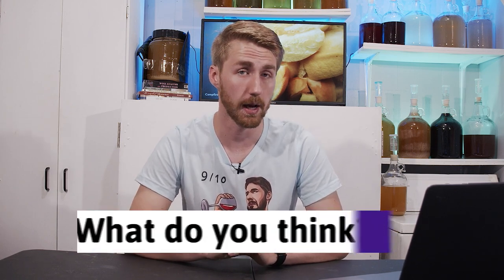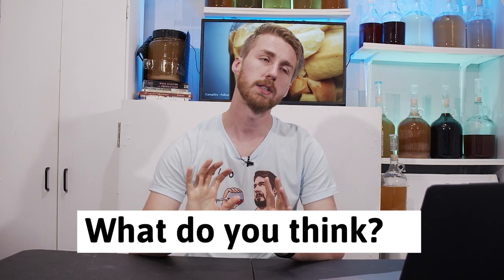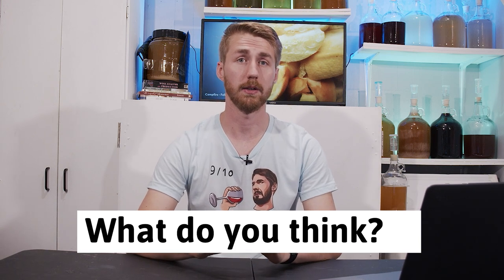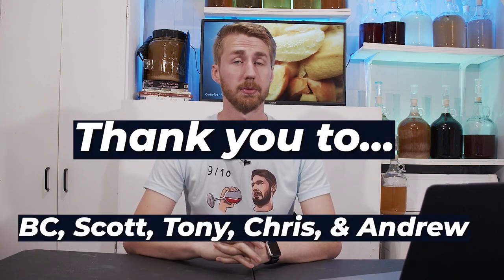I'd love to know your opinion down below — have you found any flavor difference from sorbates or metabisulfites? If so, I'd love to hear it. Thanks again for watching, and a shout out to my panel of friends. I hope you'll join me for a future video. Cheers.